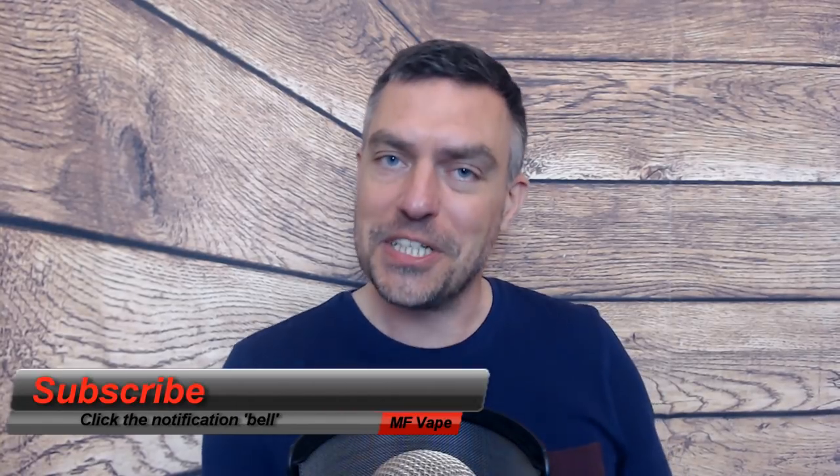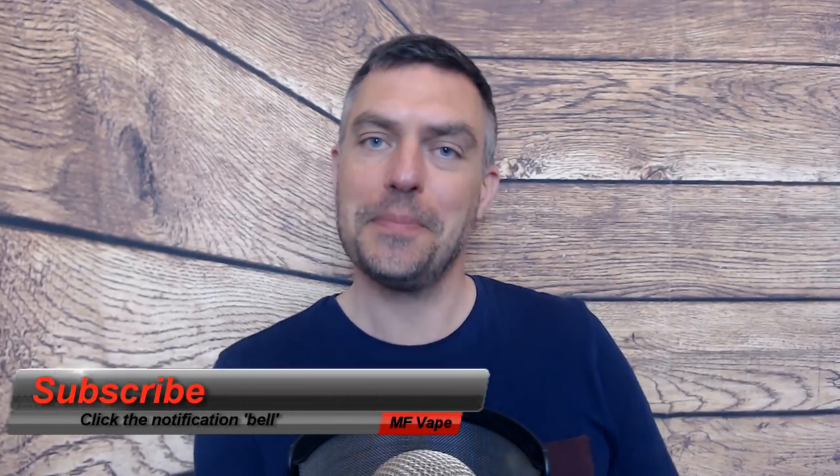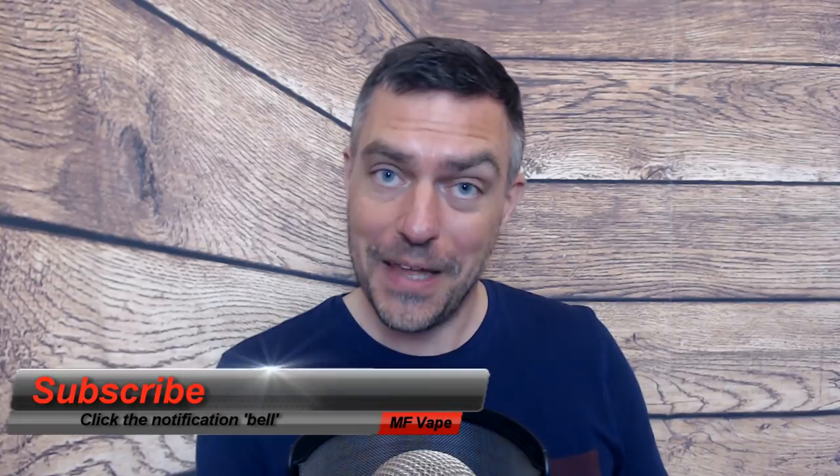I don't need to make this a long video - I just think it's brilliant and top marks to GeekVape for this one. If you enjoyed the review please give it a thumbs up, and if you're new to the channel hit subscribe and the bell notification. I've also got my own website at mf8.co.uk and you can find me on Facebook, Instagram and Twitter. Thanks very much for watching and I'll see you again very soon - cheers.